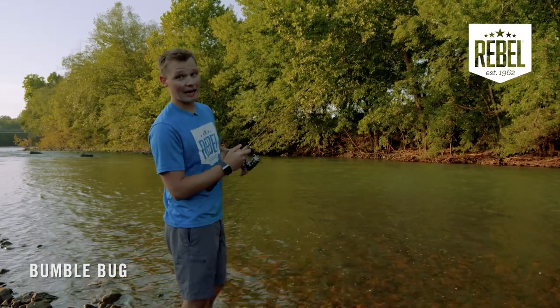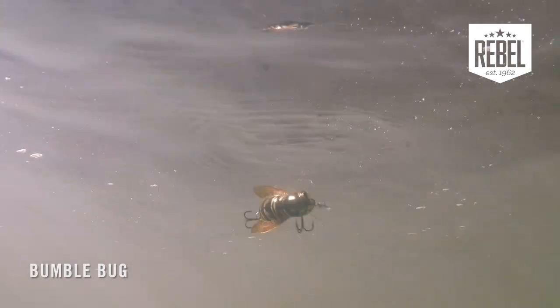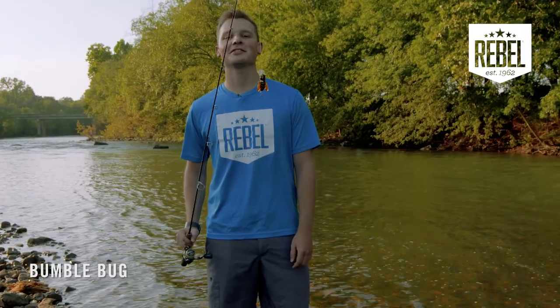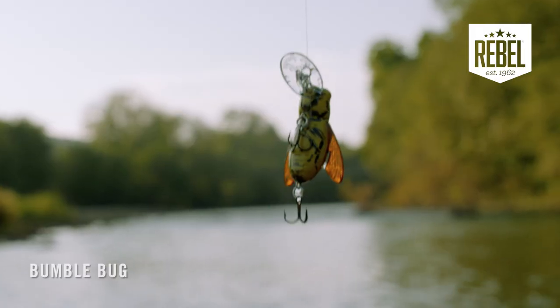But if you're fishing some slow-moving slack water, your topwater retrieves, like walking it back and forth or twitching it in place, is what you'll want to go with. There are just so many fun ways to fish this bait, and if you haven't already, you've got to get a Bumblebug in your tackle box.